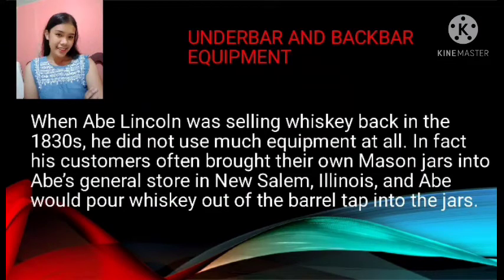When Abe Lincoln was selling whiskey back in the 1830s, he did not use much equipment at all. In fact, his customers often brought their own mason jars into Abe's general store in New Salem, Illinois, and Abe would pour whiskey out of the barrel top into the jars. Earlier in the colonial tavern, drinks were poured from heavy glass decanters into tumblers, mugs, and tankards. Mixed drinks were stirred with a toddy stick, an early form of muddler, or the loggerhead, a metal bar on a long handle heated in an open fire, then thrust into the mug or punch bowl to stir a hot toddy or flip.